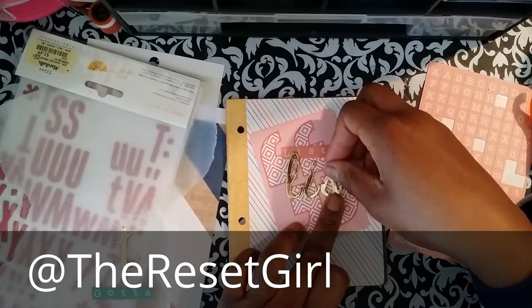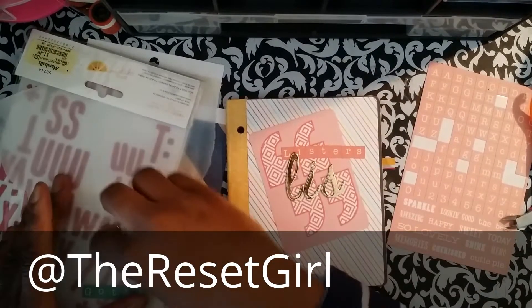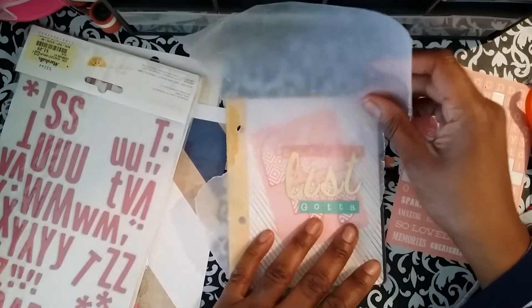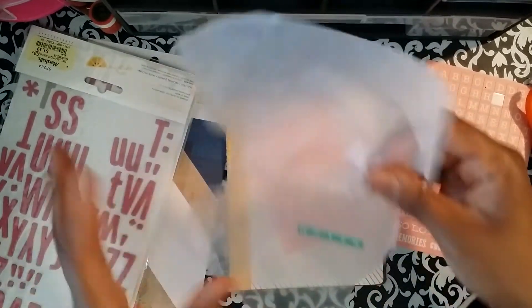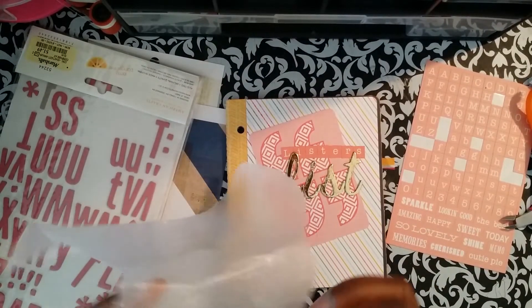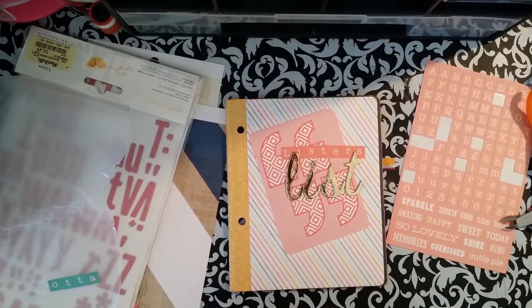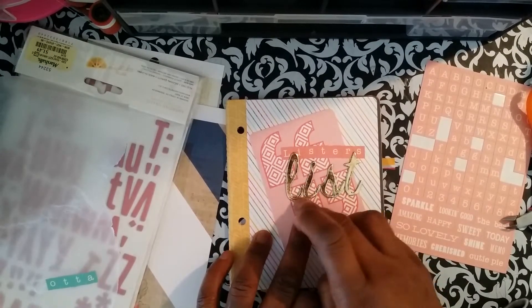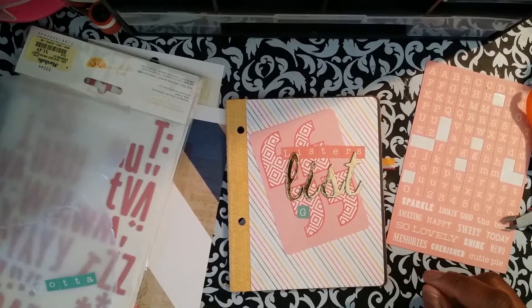Not only is it cool, it's free. Some things you have to pay for prompts and stuff, which I think is ridiculous. Like paying for sketches — I get it if it's in a bound book, but if it's online, whatever. So you don't have to pay for this. She sends you a PDF, and I'll show you what it looks like.